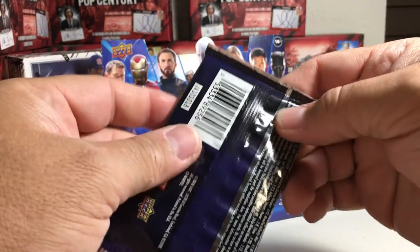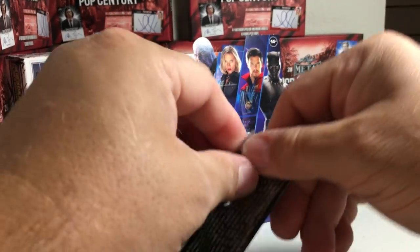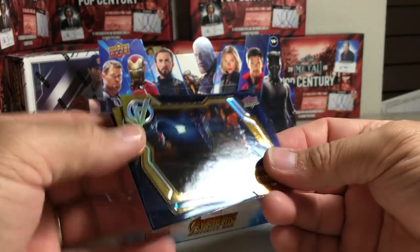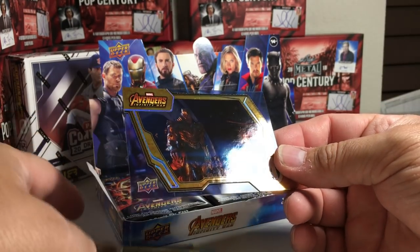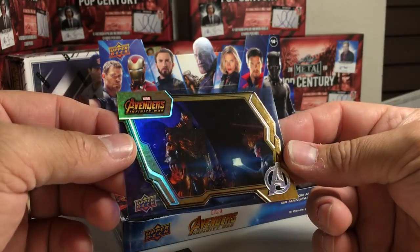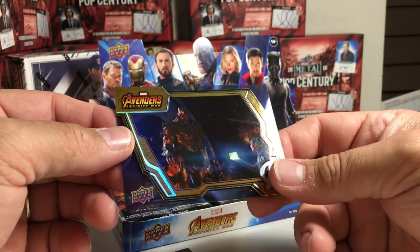Remarkable People Black Panther. This pack's thicker — I'll just open it. There are some interesting cards. I got a card on an acetate back, different, with some cool refractory stuff on it.